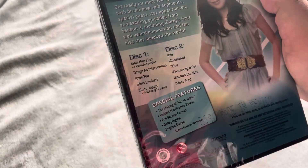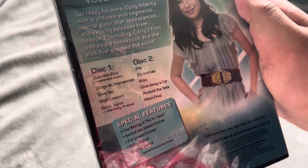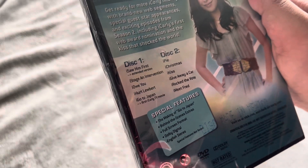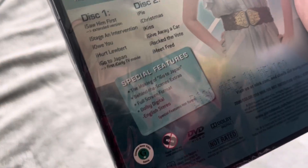Here's the description — it has ten episodes, including an extended version of iGo to Japan. Special features as well.